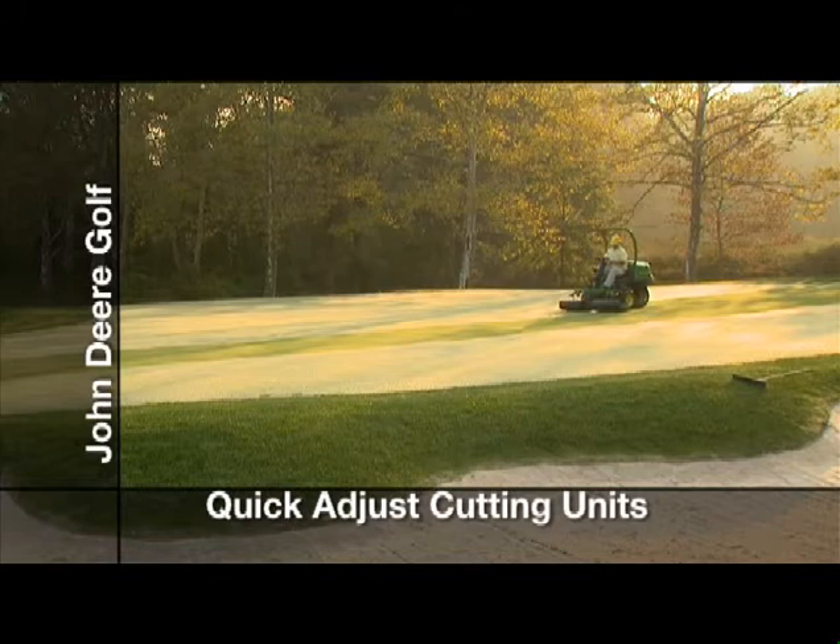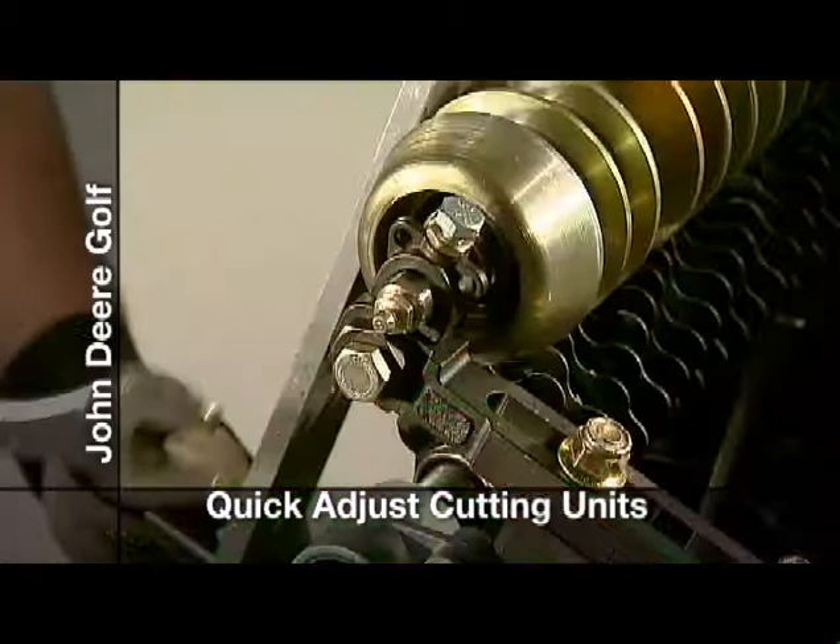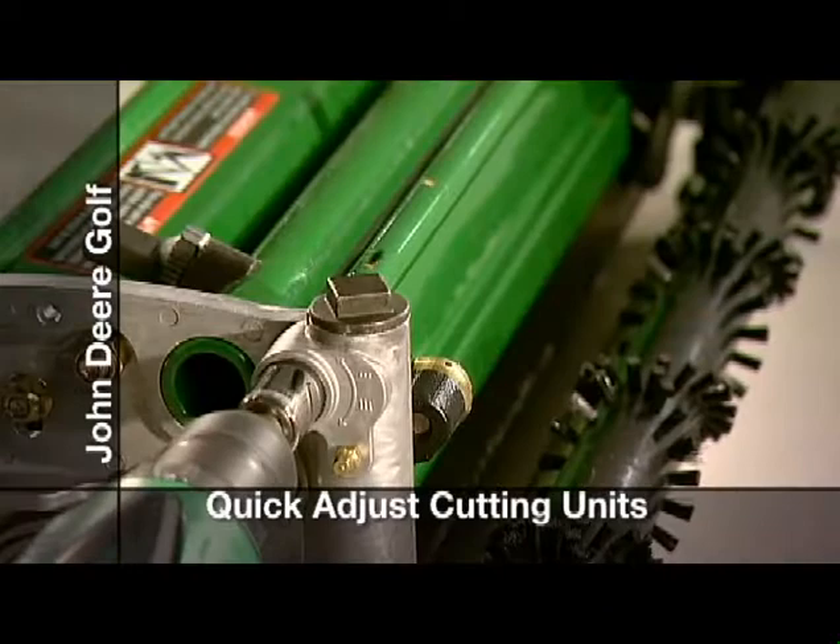The Quick Adjust Cutting Units from John Deere Golf are the fastest, easiest cutting units to adjust ever — the biggest revolution in cutting units in decades. The adjustments and tools you use are similar for all cutting units, which saves you time. And with less hassle adjusting cutting units, you'll save money.